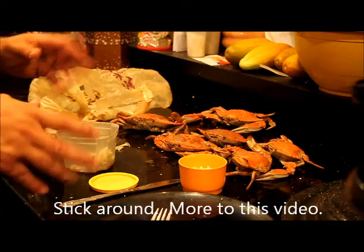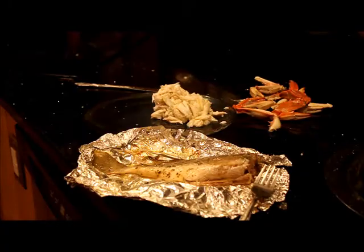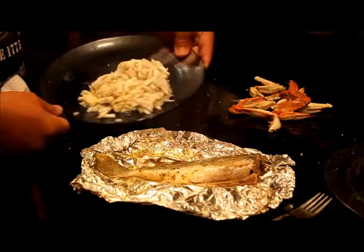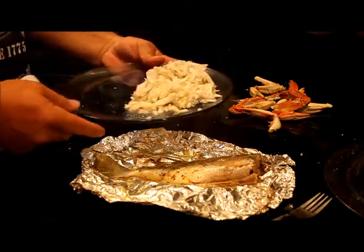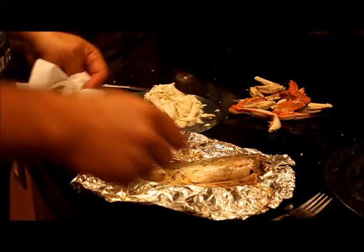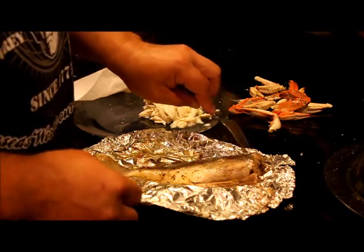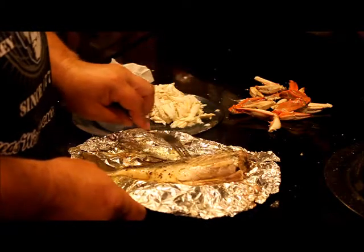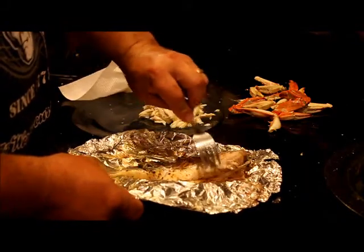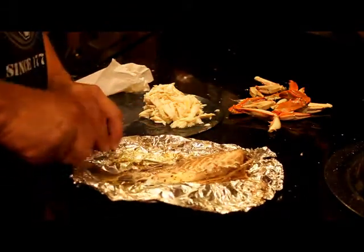The fish is finally done and I've cleaned all the crab — including some from the eight-inch crab. Look how much crab meat that is — enough to make about six crab cakes. Now notice I left the skin on. Some people fillet them but I don't. Watch this: I take a fork and lightly go over it and all the skin comes right off. The flavor from the lemon, oregano, and butter is all inside that meat.